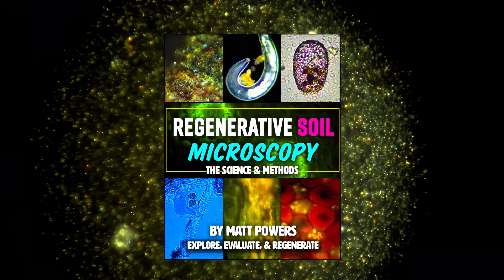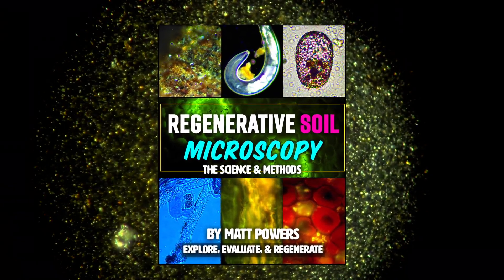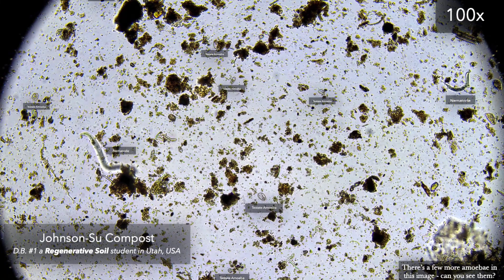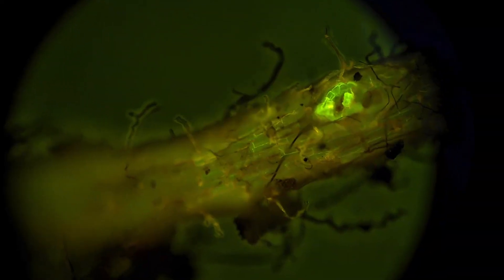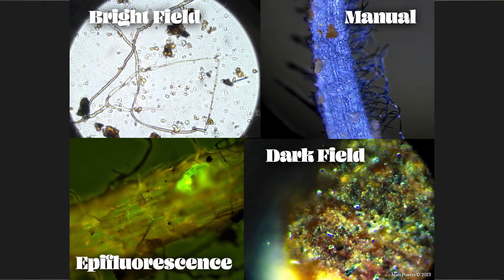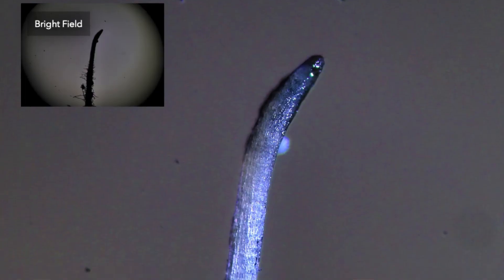Regenerative Soil Microscopy is the first soil microscopy book of its kind ever available. It focuses on the soil biology, compost, mycorrhizal fungi, rhizophagy, and so much more that is the life that makes all of our plants nutritious and healthy.